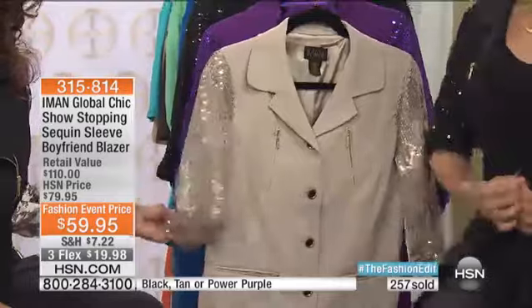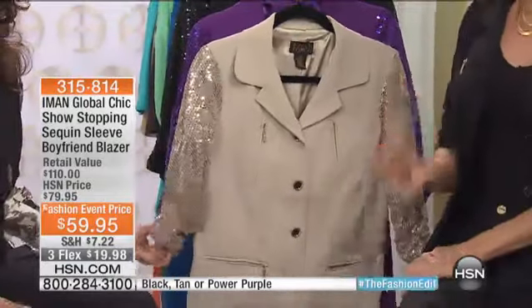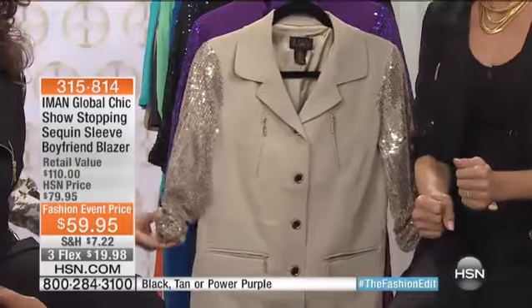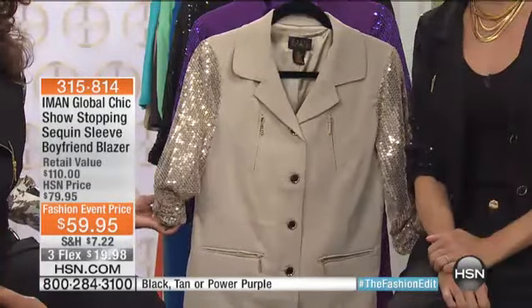I love what you did with this boyfriend blazer. I know, it's great. For the show tonight, we have three great choices. Over 250 of you already pre-ordered this — good for you. That's almost half the quantity. There's 500 left? Oh my gosh, I had no idea it was that limited. So we have the tan, the power purple, and the black.